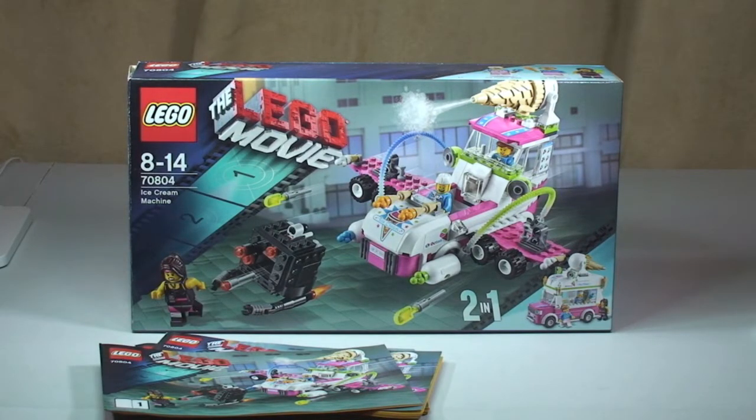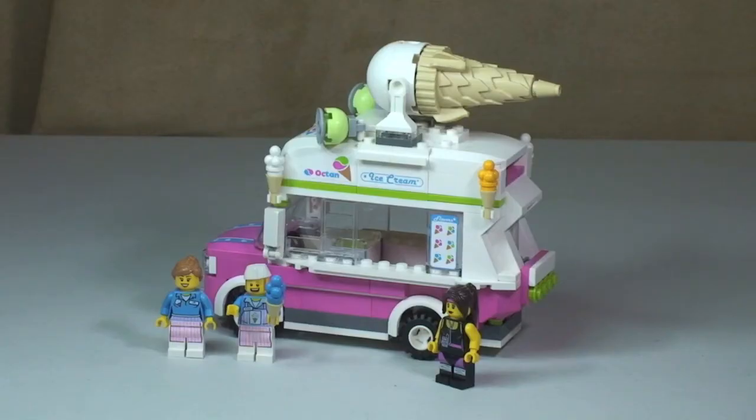Let's take our first look at this set. First off I'm going to go with the ice cream van build. I think this looks the part — looks pretty cool, great design for an ice cream van. We can see the three minifigures that come with this set. I'll give you an overview of the ice cream van first along with the minifigures, then we'll take a look at the alternative build, the supersonic flying ice cream machine.